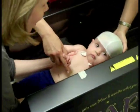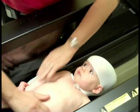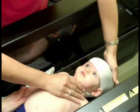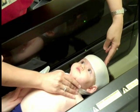Now that we have our star scanner, we do not need to do the casting method. We'll just do a quick 2-second scan and we'll have all the information we need to actually fabricate a cranial remolding helmet if we need to.